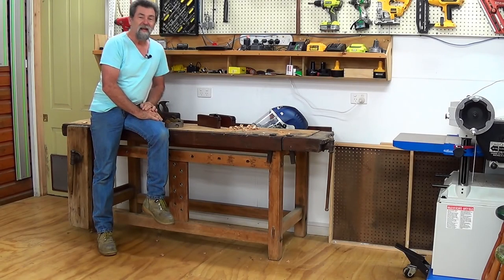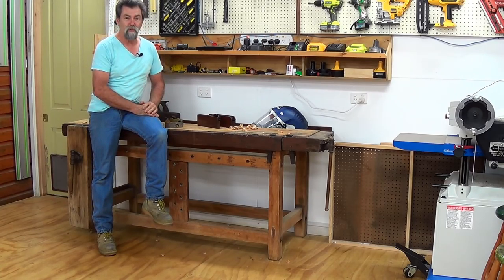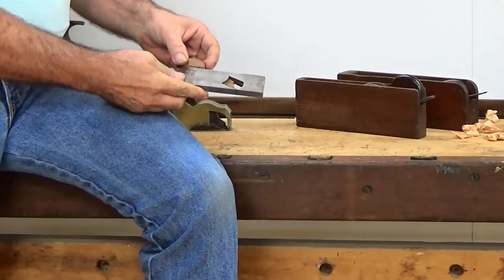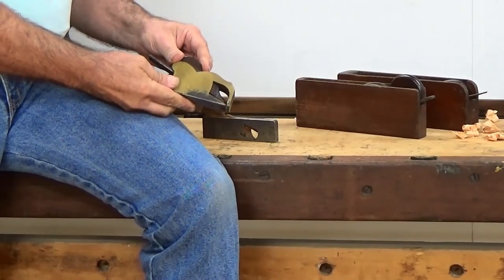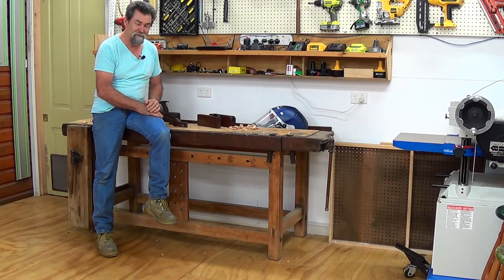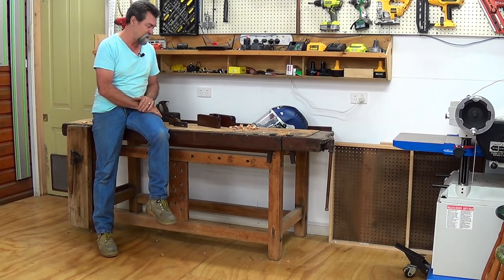Dave here, how are you? Welcome to episode number 10 of What's in Arthur's Toolbox. In previous episodes, I've shown you his small shoulder plane, and I've shown you his brass bullnose plane, which is a cracker. But I found two more shoulder planes in the box. I knew they were there, but I was holding off because I thought, save some good stuff further into the series.